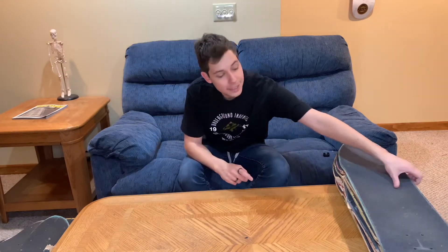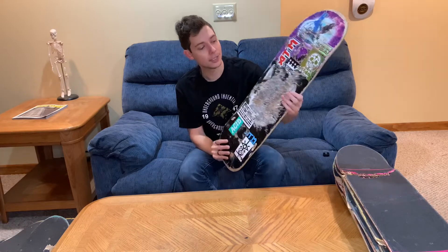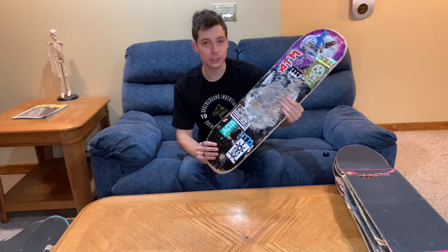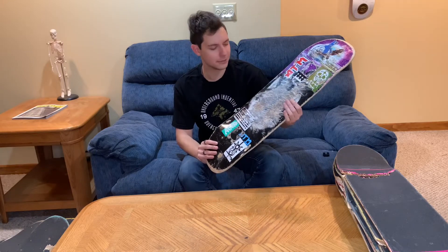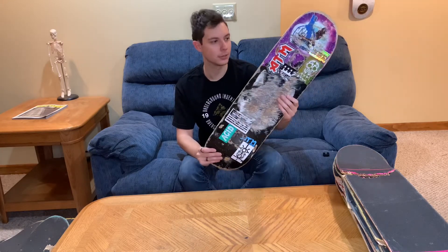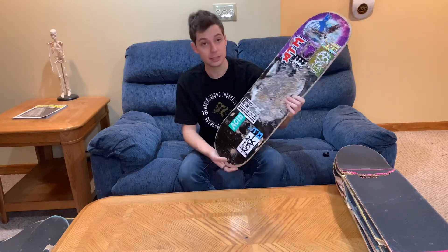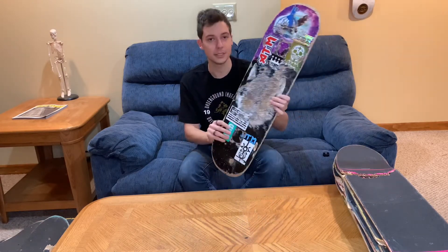Coming in next, I tried my next ATM board — this is the Lone Wolf board, and this is where I started to like ATM skateboards. This board was really good for its price; I believe it was $20 cheaper than every other board and it held up perfectly. This is Mob Grip Tape on it. Still in pretty good condition outside the Razortail — this is the 8.25 ATM Lone Wolf deck.